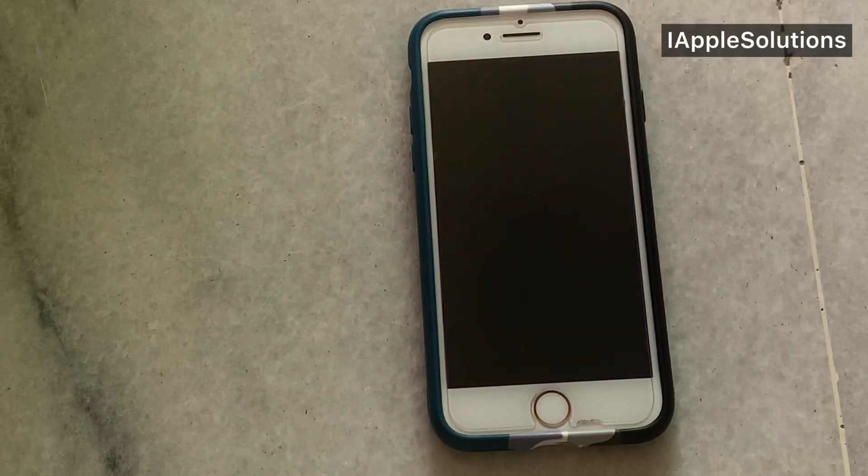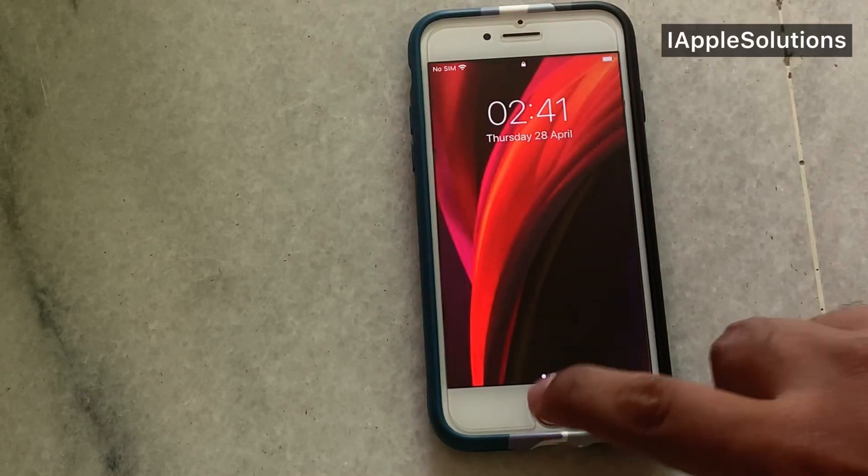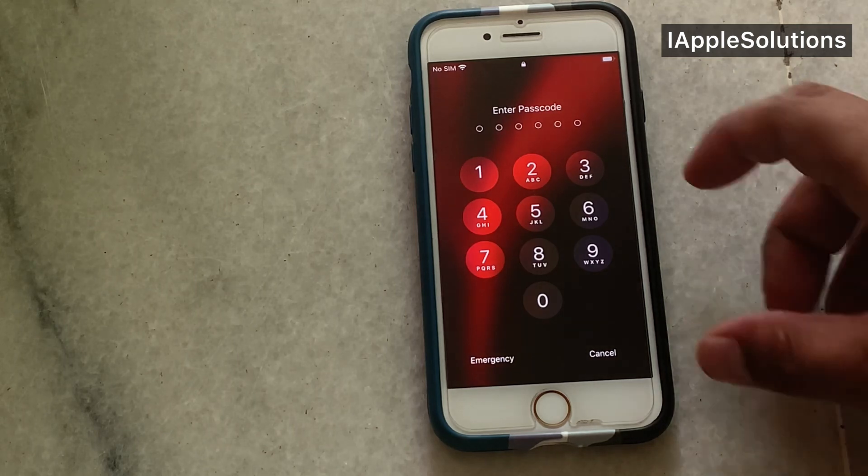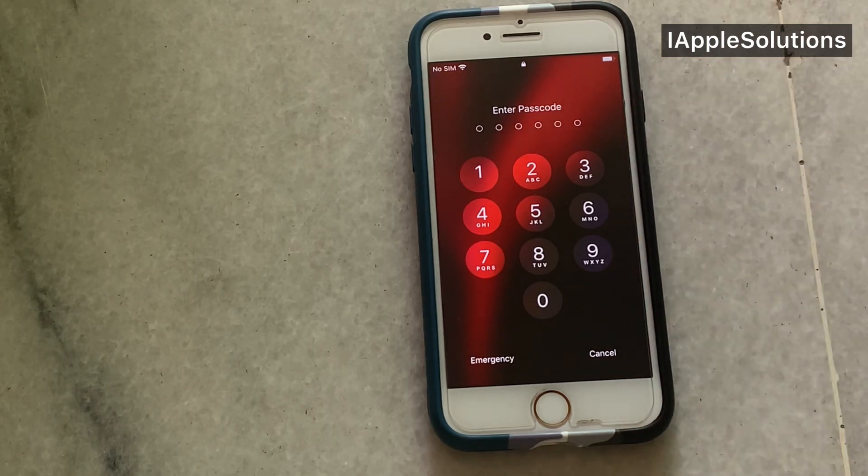Hello friends, welcome back to another video. This is Bilal and you are watching i Apple Solutions YouTube channel. In this video I am going to show you how to unlock iPhone 6, iPhone 7, iPhone 8, iPhone 8 Plus, and iPhone X without password. You can see appears on screen: iPhone is locked with passcode.